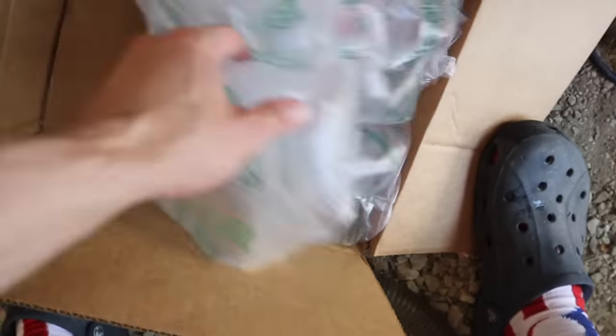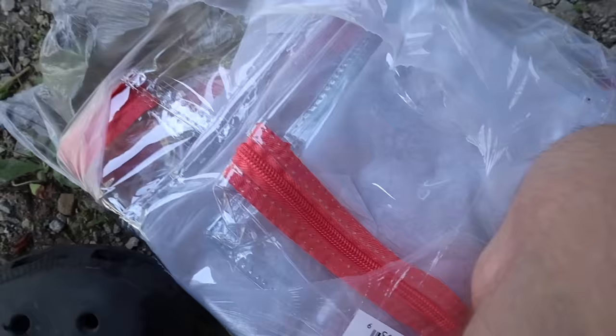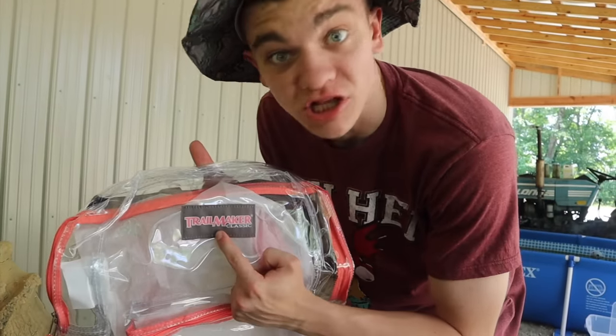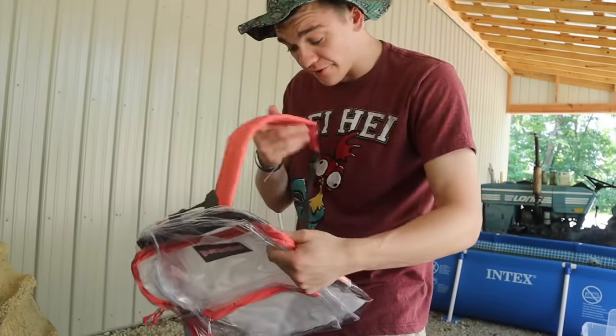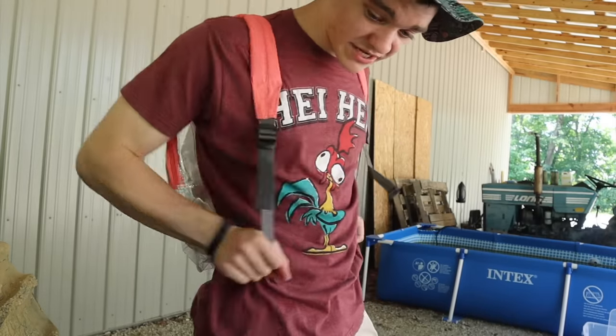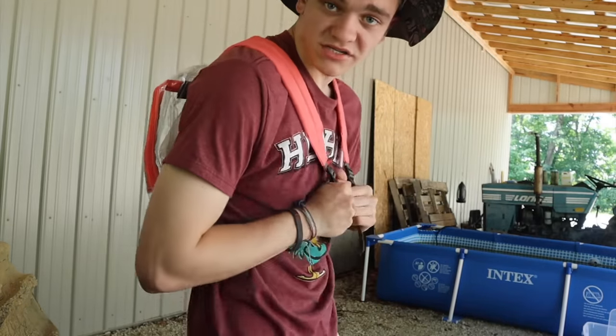Oh yeah baby, we got a backpack - hashtag middle school ready baby! This is pretty cool, looks like we got some kind of Trail Master Classic. I don't even know - let's put this sucker on, see how it looks on me. Y'all be honest, don't tell me it looks good if it doesn't.